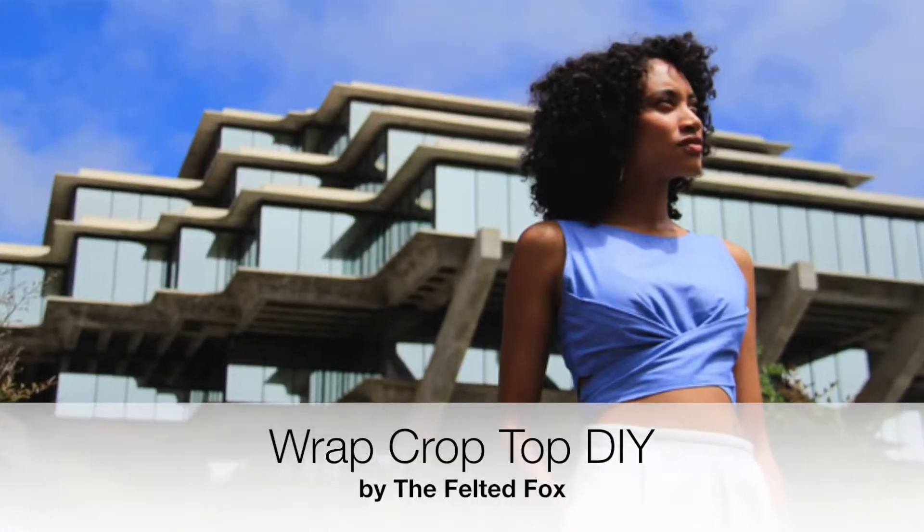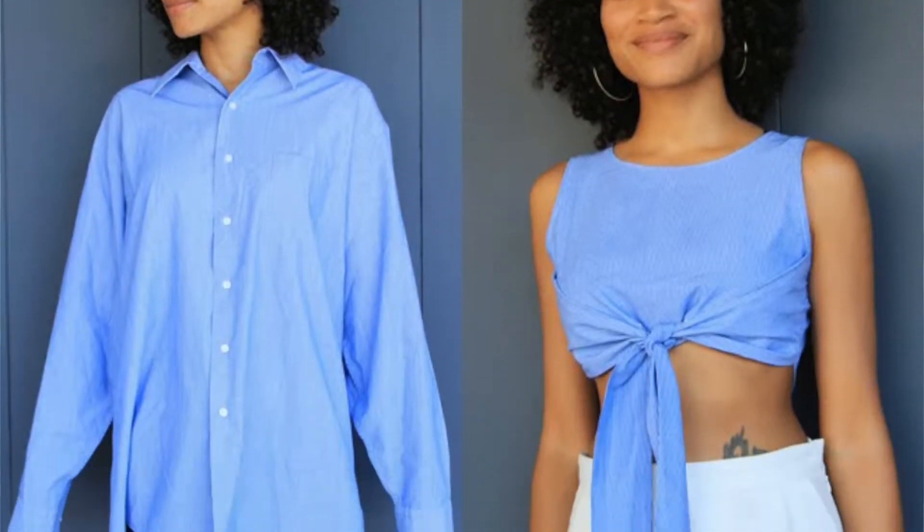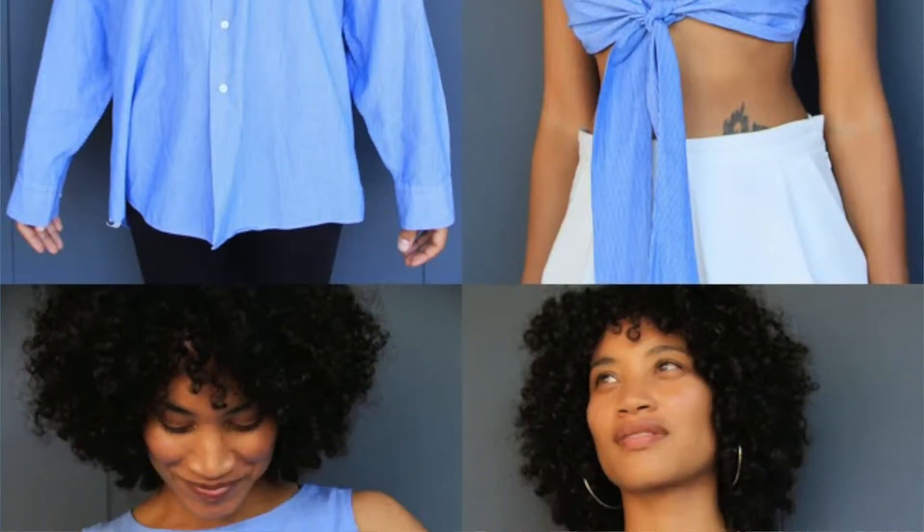Nicole from the Felted Fox has been killing me all summer with adorable fashion DIYs — no exaggeration. But this one is my favorite, favorite, favorite. It is a wrap crop top that looks straight out of a magazine. And it doesn't hurt that she is model gorgeous. She said it's the first piece she's made on her own without a pattern, and she totally nailed it. I say get thee to Project Runway, girl — somebody call Tim Gunn because this is so awesome.